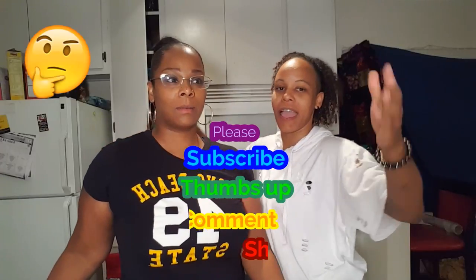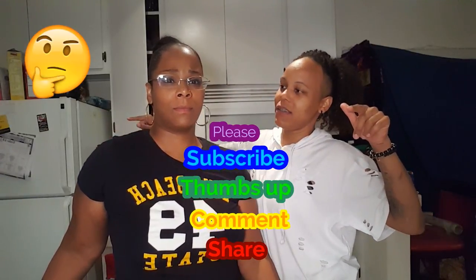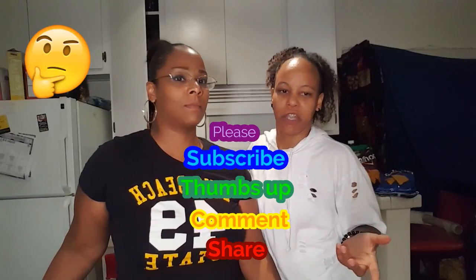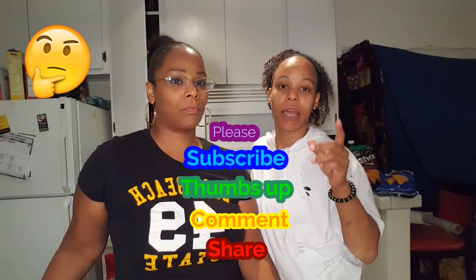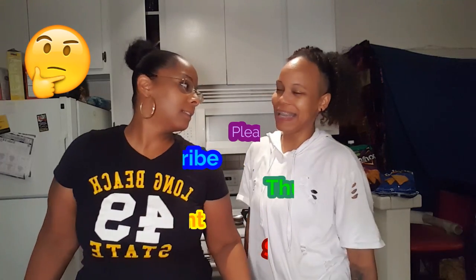Hey, so it's Stephanie and Tasha here today with another video. Please like, subscribe, share! I was trying to rap — not very good at it — anyway, we're coming at you with a video today.